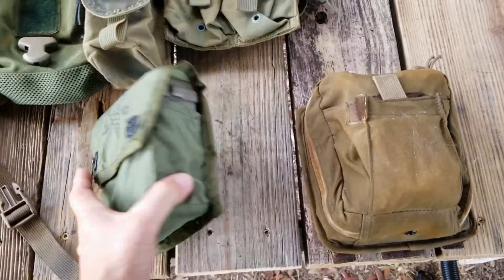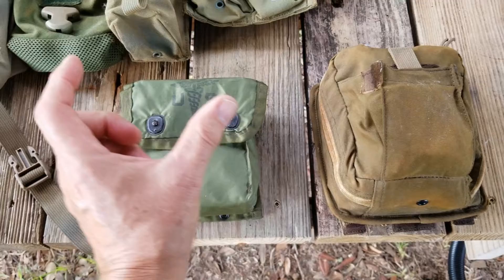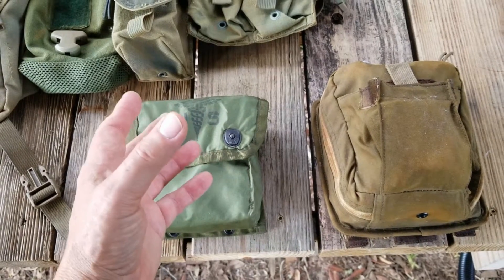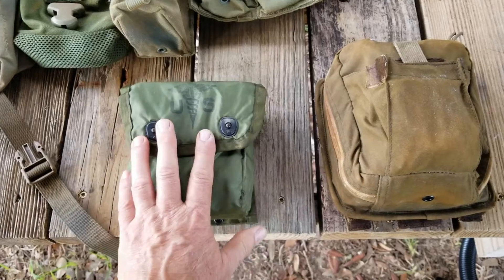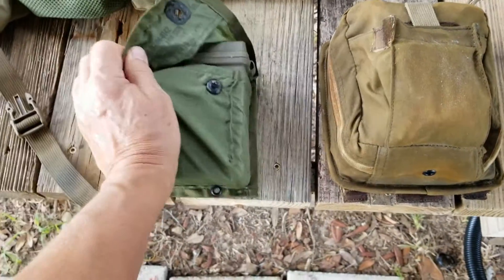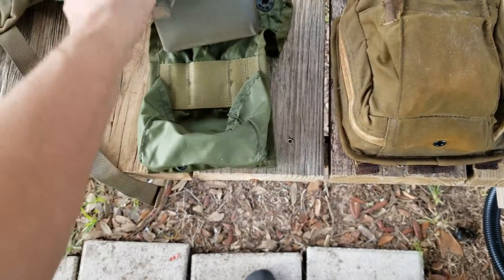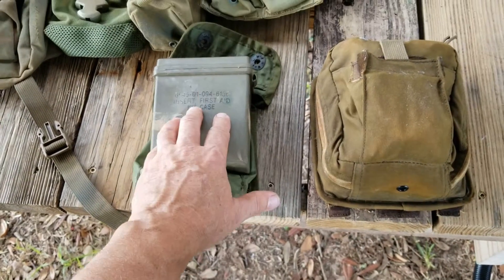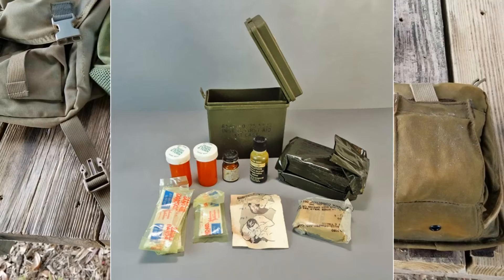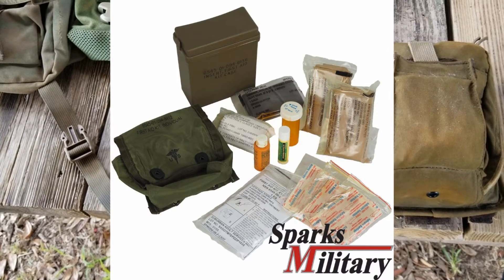Let's look at the first aid kits. The Marine Corps first aid kit was really kind of ahead of its time. The Army had a very small first aid kit — basically a pouch that would carry up to two cravats or dressings. But the Marine Corps went a little further. The original first aid kit came in a nylon pouch with a plastic case inside. It had band-aids, some dressing, a large dressing, and water purification tablets were considered part of your first aid kit.